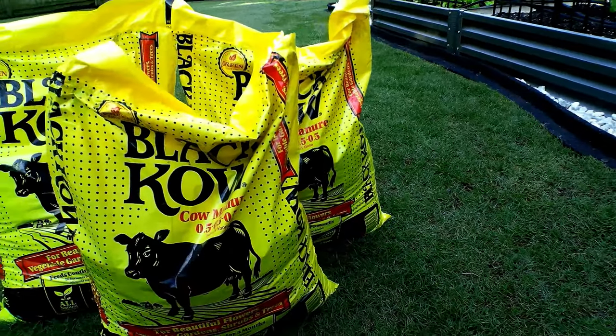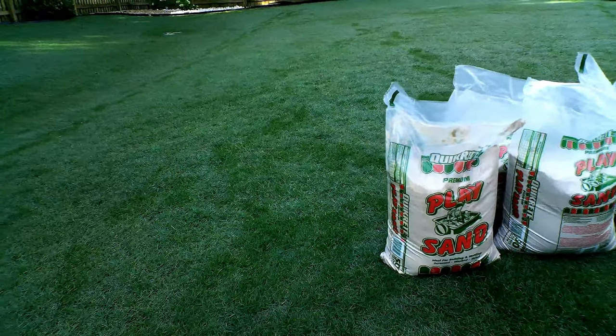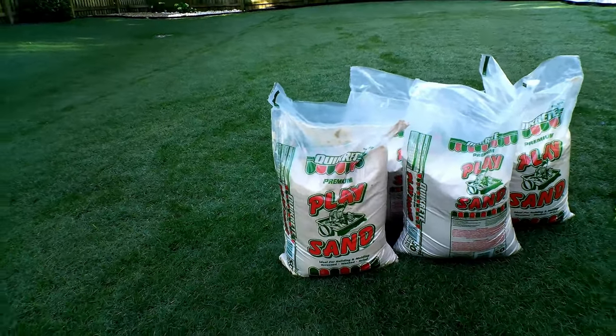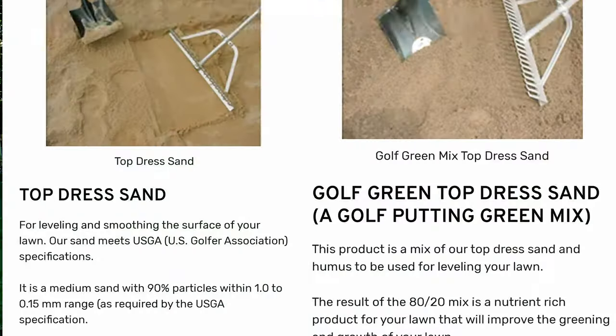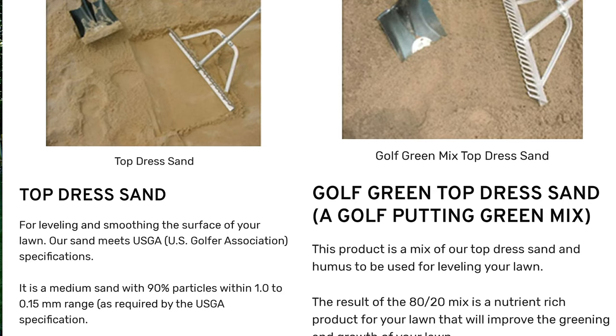Depending on how big or small the job is, you're either going to get a couple bags of compost or a couple bags of play sand. I like play sand but you can use masonry sand also. If you're dealing with a larger job, this is where you want to go to your landscape supply store and order a top dress sand which is sand that meets USGA standards and specifications. You can have it bulk delivered right to your driveway, or you can get sand and compost mixed together and have it delivered to your house.